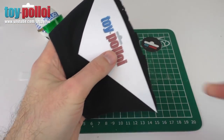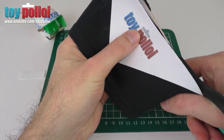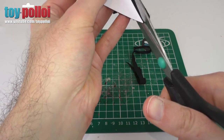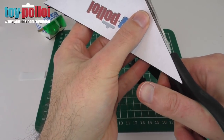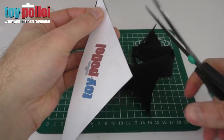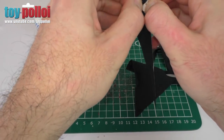Now we've got a rough cut, we can tidy it up and cut a nice neat edge following the pattern. Having the pattern stuck down with tape makes it nice and easy to follow the line cleanly.